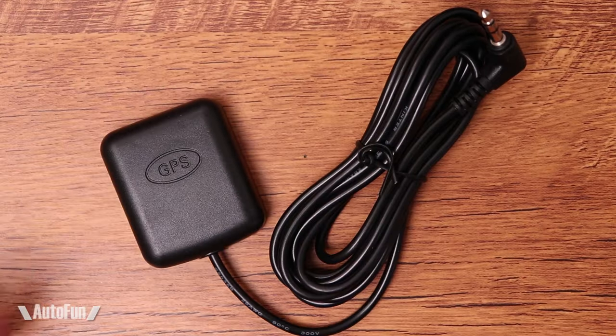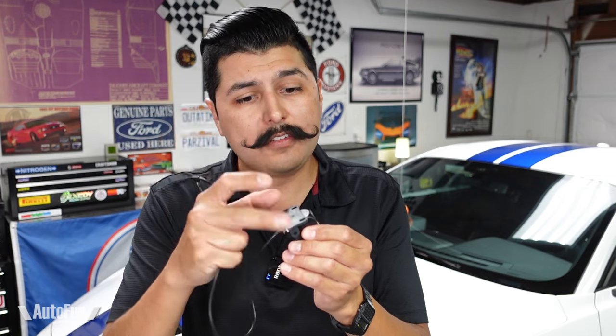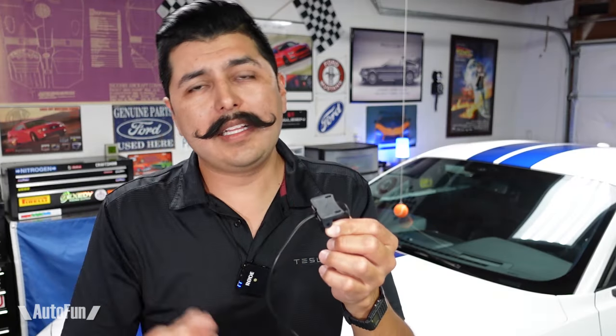This mirror dash cam supports GPS — they've included a GPS antenna with a cable long enough to route and hide somewhere in the car. The rear camera can also record in high definition. There are two ways to mount it: you can use the included screws directly into your trim, which is not my favorite way, or use the included adhesive tape — peel the backing and stick it to the back of your car, typically the rear windshield.